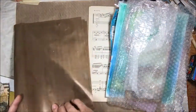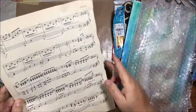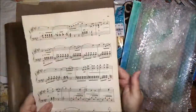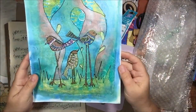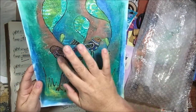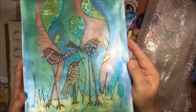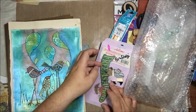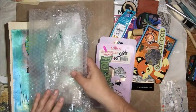I thought that was what I was getting, but she sent this whole package of stuff! There's music paper, which is great for collage. There's a cute little jelly print — I think I remember seeing her do this one on a video. It's got texture paste through a cute bird stencil and then she doodled onto it. It's really cute, like a little journal page.